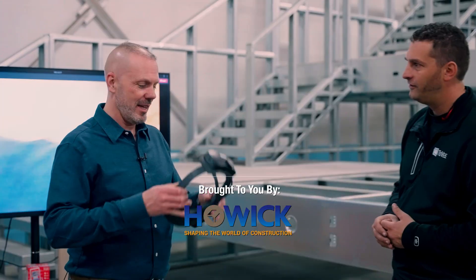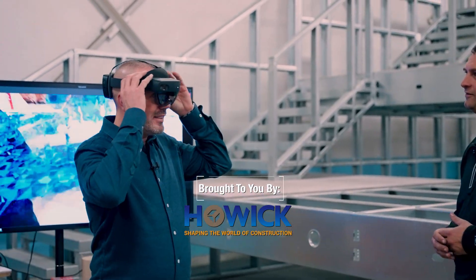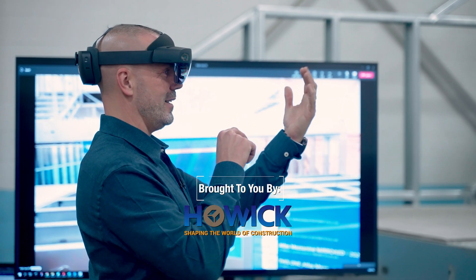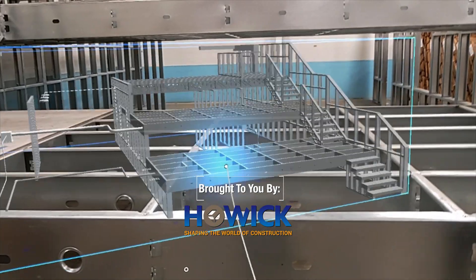Tired of job site change orders? There is a solution called augmented reality, otherwise known as the digital building twin. In this episode, we're gonna show you how it works.